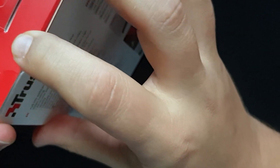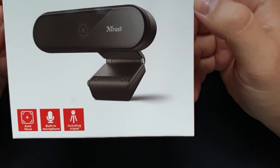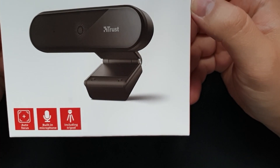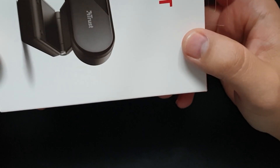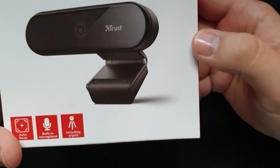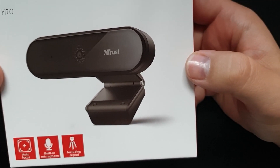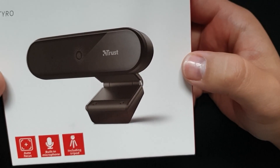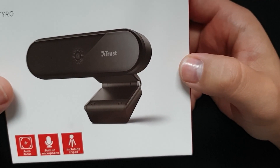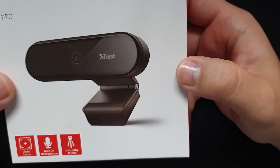I need to get a new one. I've got the Trust Video Chat Full HD Webcam Tyro. At the time I'm shooting this video, the price of this one is just half of the king of webcams. As most of you know, the Logitech C920 is the most appreciated, but not so cheap right now with the pandemic and everything. But let's get back to business.